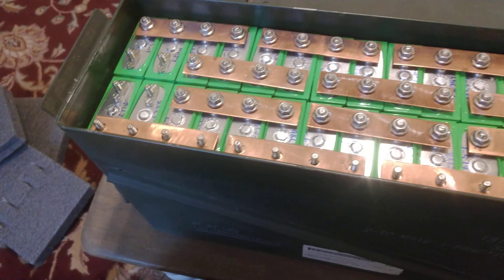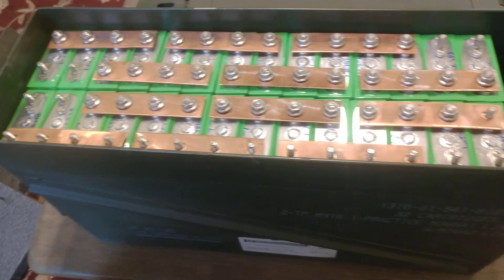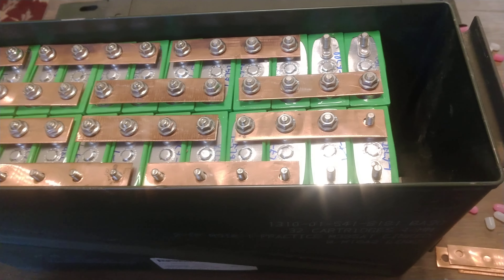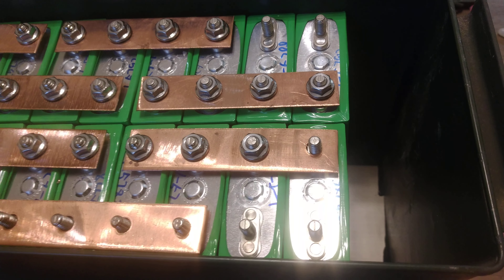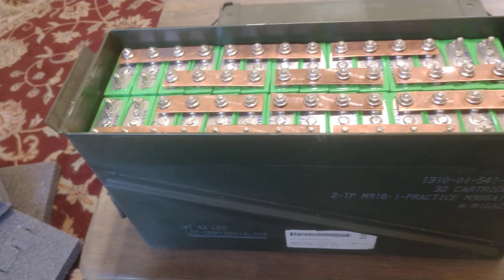They fit very tight in here. You can fit 30 of these cells in here, but it depends on how you're going to be running them.